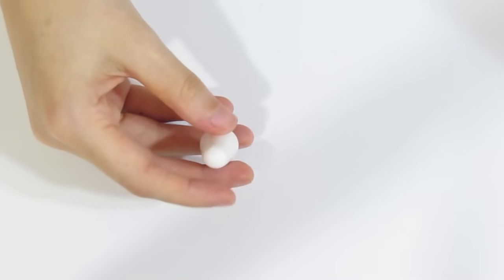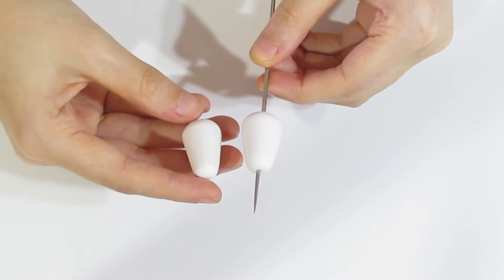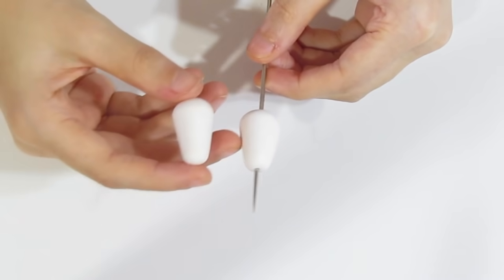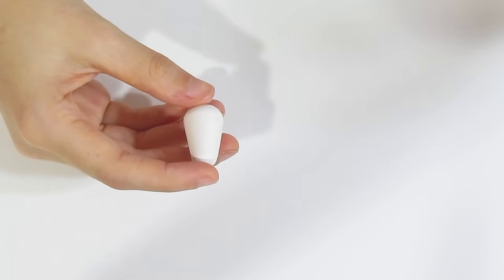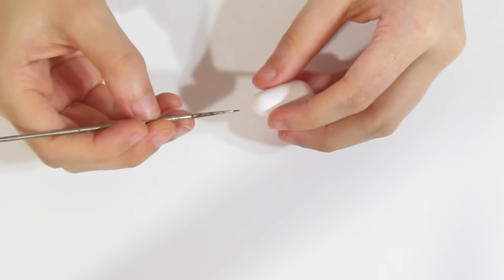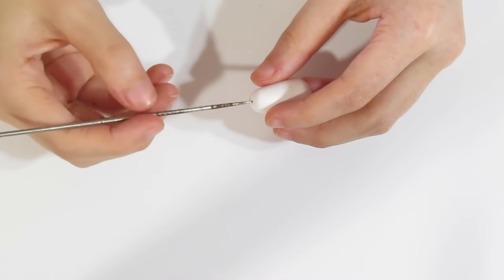I'm going to check whether that's about the right shape. Because we're going to be putting it through a piercing pin, you've got to make it just a touch longer than the one on the piercing pin, because the piercing pin is going to push it in a little bit and shorten it — so just bear that in mind. That's basically the right shape. Now I'm going to bring over a piercing pin.